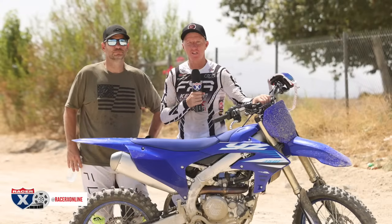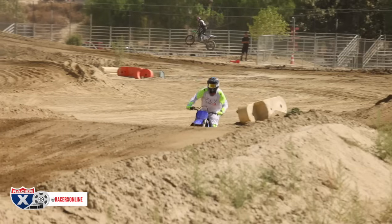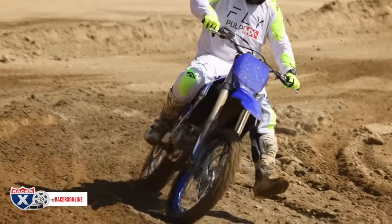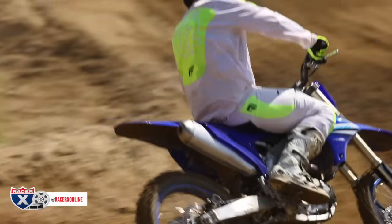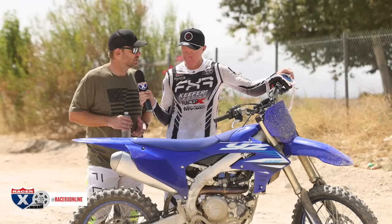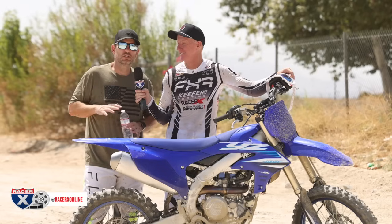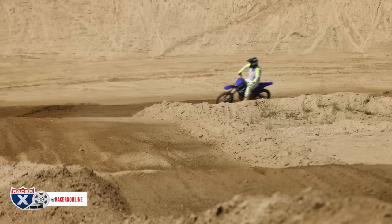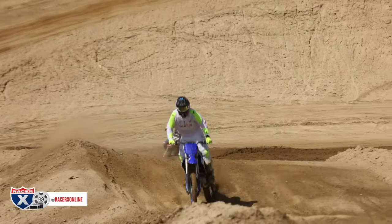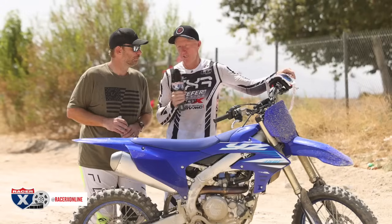Wrapped it up here at Glen Helen Raceway — 2025 Yamaha YZ450F. It's very similar; they changed some linkage, changed a few things in the fork for suspension valving. Getting back on a stock bike with a stock exhaust and stock map, I can manage it a little better and ride harder because it's not as hard-hitting. That makes me think I'll go back to my 2024 and maybe mellow that out a little bit — I learned something from the '25 settings.